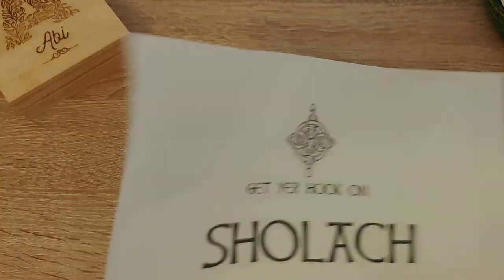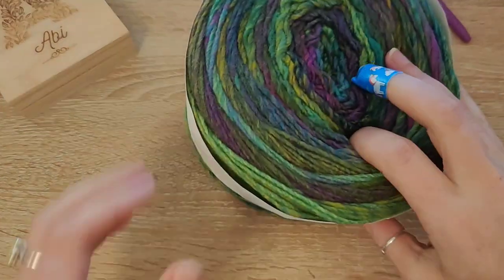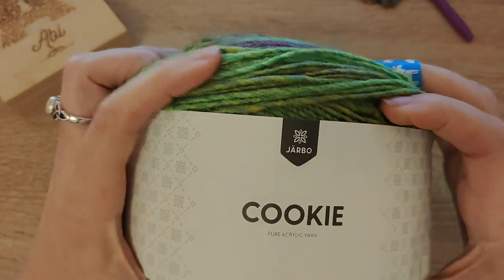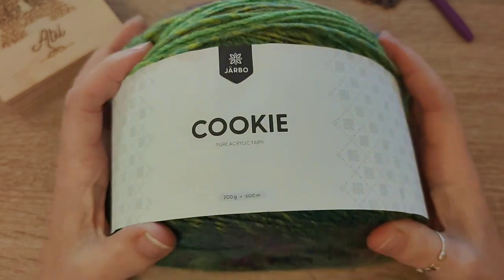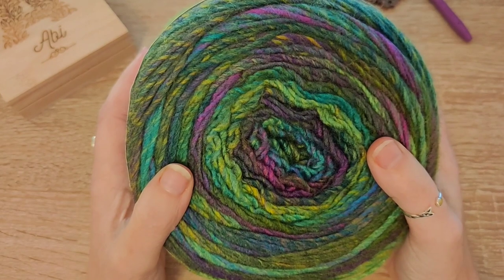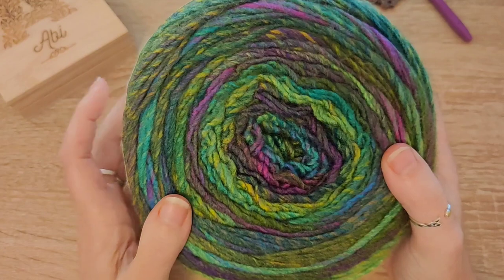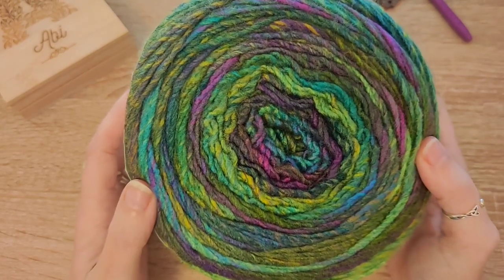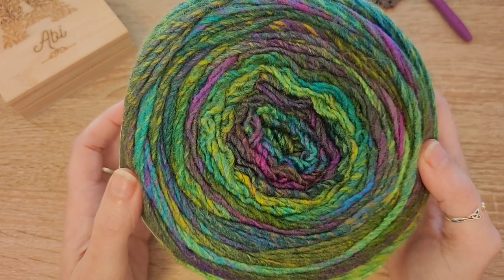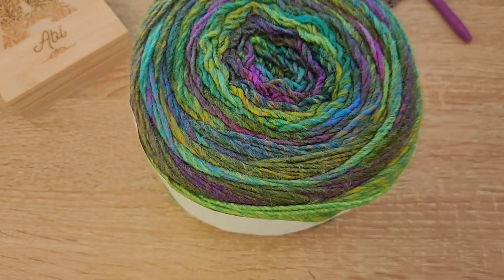What yarn am I using for my next sholach? I got this — check that, how beautiful is that — this is by Hobby, it is called Jarbo Cookie and I think it's Limelight. Check those colours! I love parchment and was originally going to use parchment with this, but because I'm making it for my husband and he doesn't really like parchment so much...